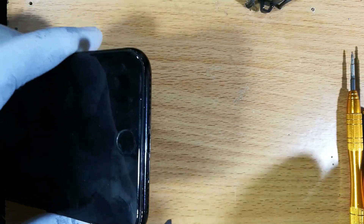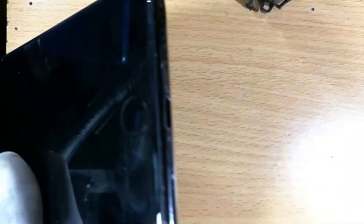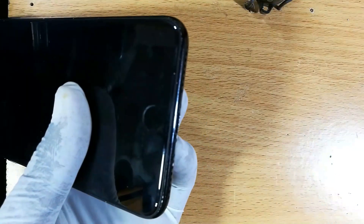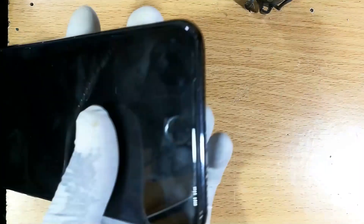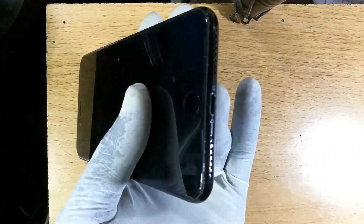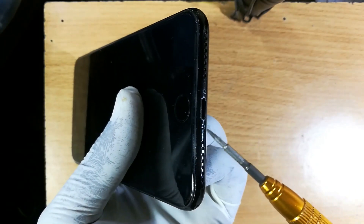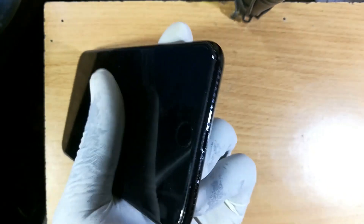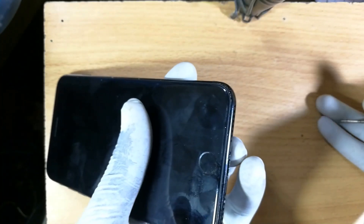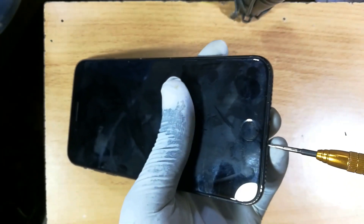Just like with previous iPhones, the back here has a set of two screws at the bottom. Our first step is to get rid of those two screws. Always have your screwdriver magnetized so you do not have to reach out for the screws with your fingernails.